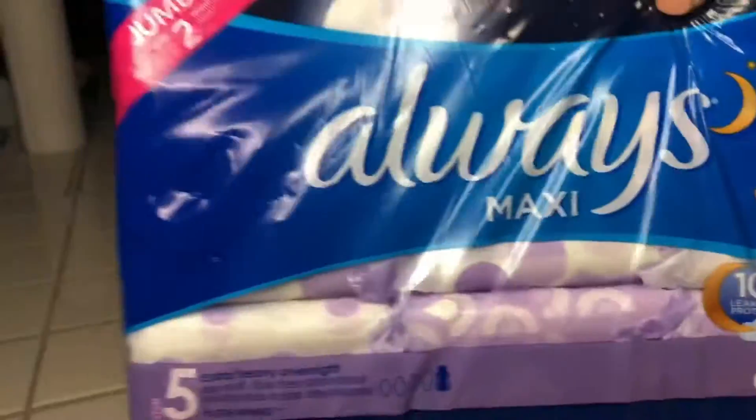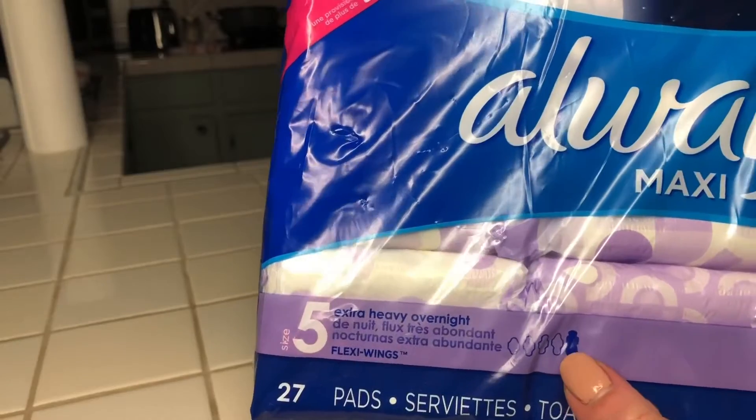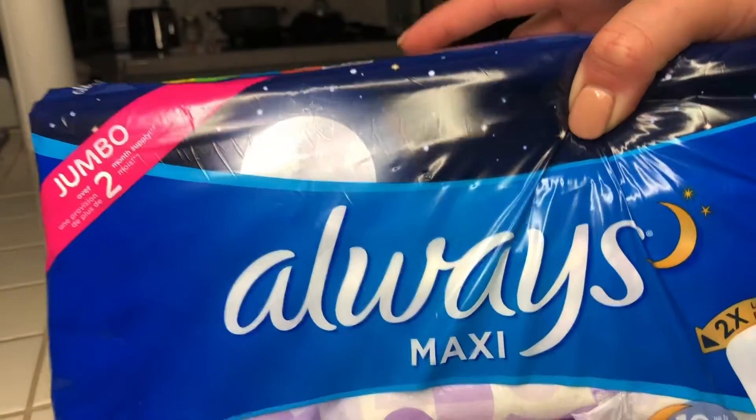Hey guys, let's go ahead and jump right in. I'm going to show you how I made these DIY postpartum padsicles.